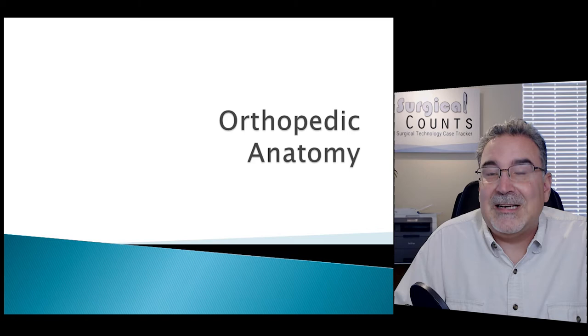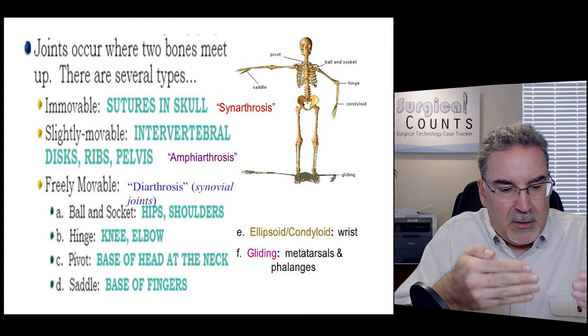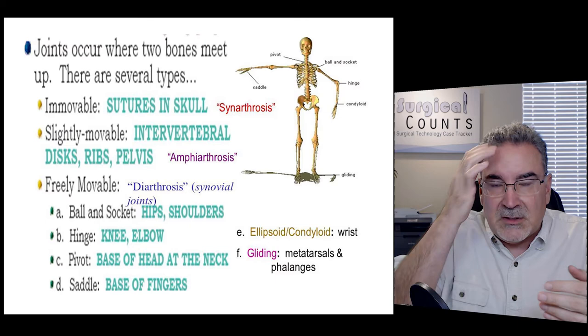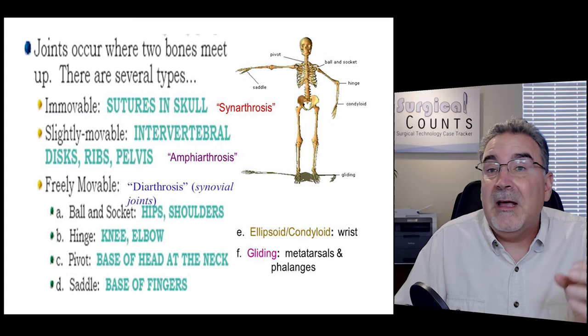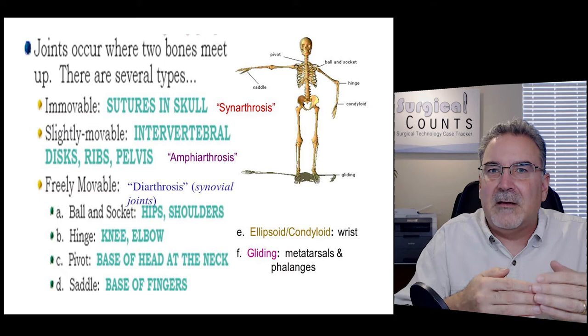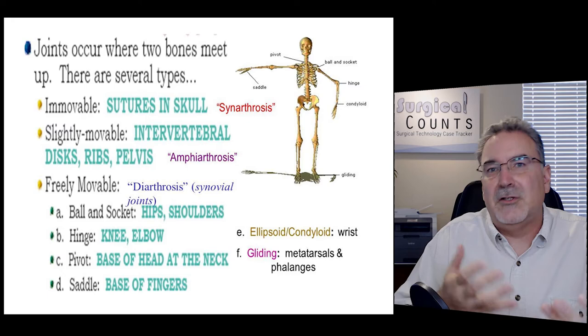When it comes to joints, there are three main types. A synarthrotic joint is where bones come together almost fused — they don't move at all, like the bones of the skull. An amphiarthrotic joint allows slight movement — like the vertebrae in the spine, or the pelvic bones at the pubic symphysis where a piece of cartilage allows some flex. A diarthrotic joint is what you normally think of — shoulders, elbows, knees, hips — they move around a lot.